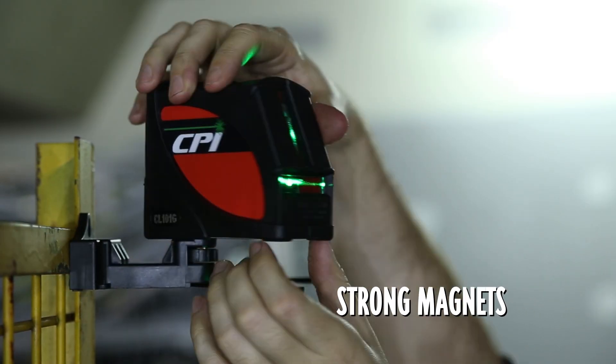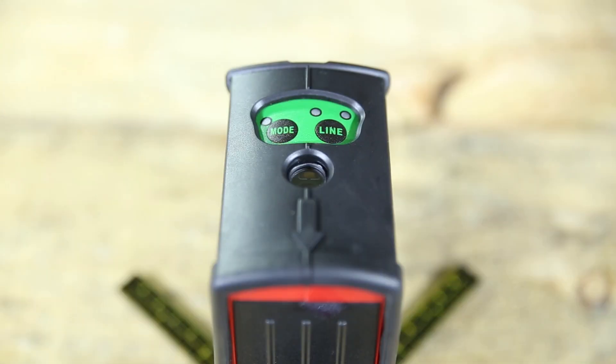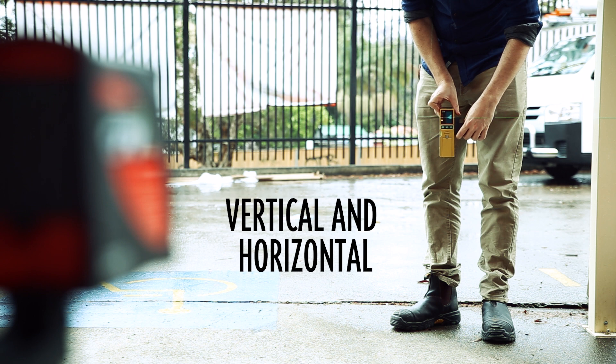With strong magnets and universal tripod plate mounts, this device can be mounted with ease and stability. It has indoor and outdoor modes, with an indoor range of 30 meters and an outdoor range of 50 meters with the use of an additional laser detector.